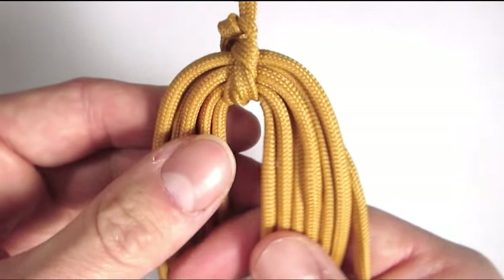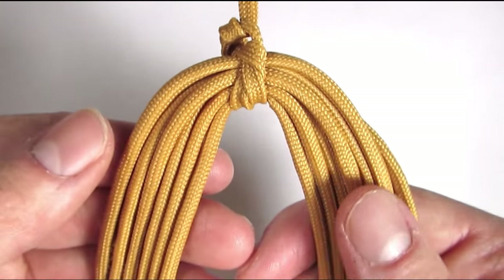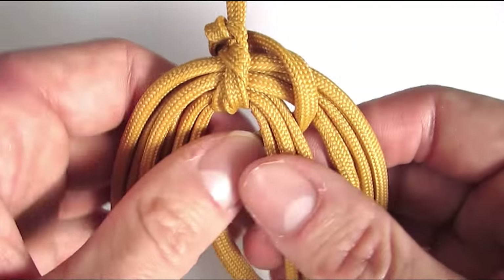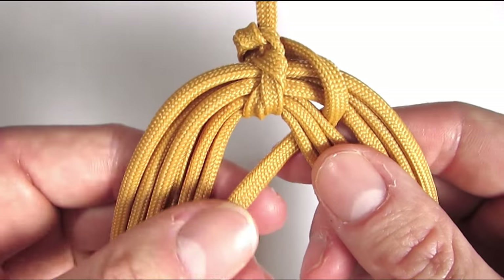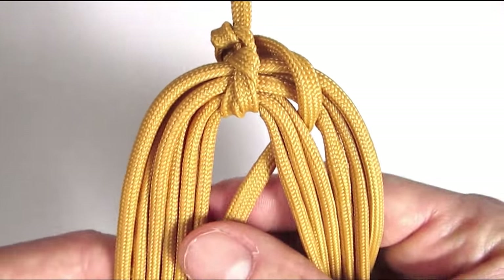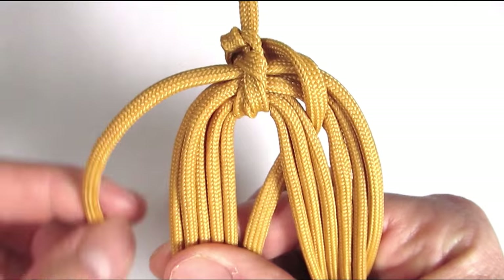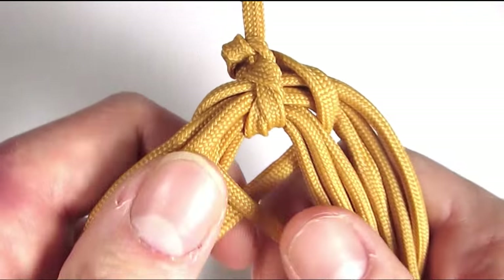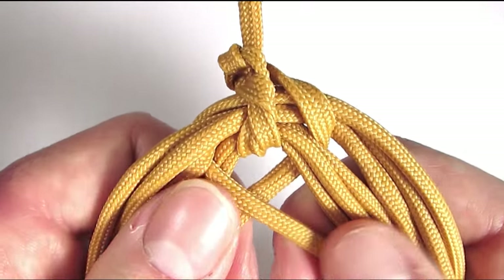I have 6 cords on the left and 7 on the right, and I'm going to start with the top right cord, going over 3, under 3. With the top left cord I'm going to go under 3, over 3. Then pull tightly — you need to work this braid tightly.